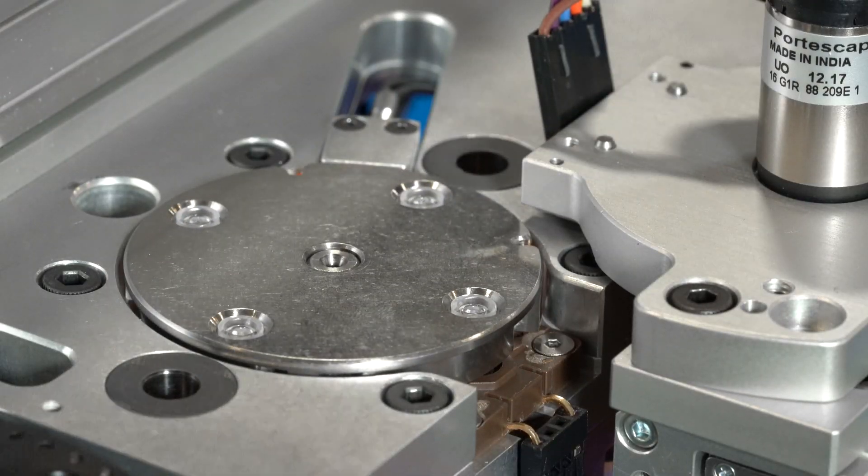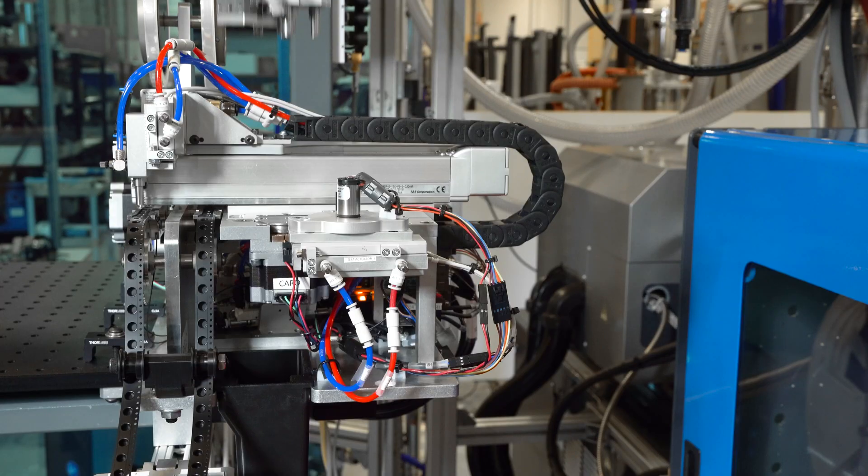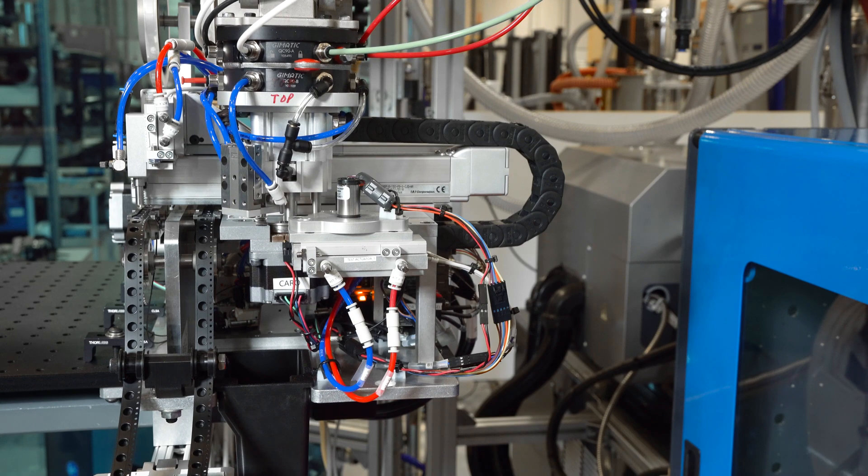The first time the handoff from the end of arm to the test carousel came, I was kind of just watching it intensely, waiting for it to crash or something. And seeing the handoff work seamlessly was really satisfying.